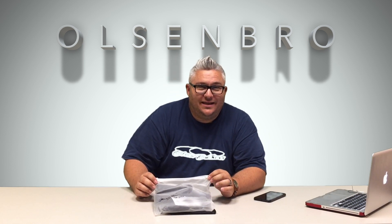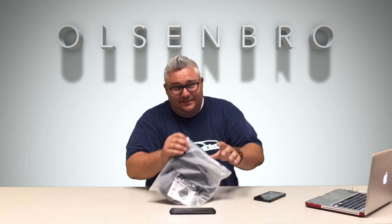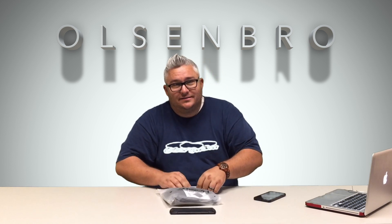Hey YouTube, Olseth Bro here with another review. I got something kind of cool here that I had never seen — I didn't even know it existed. Let me show you what it is.